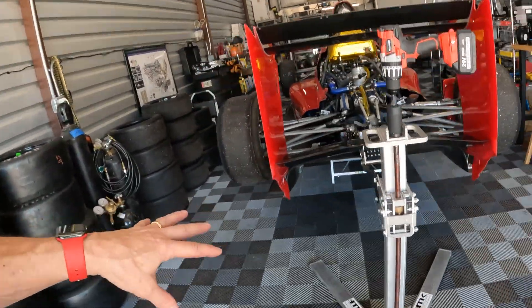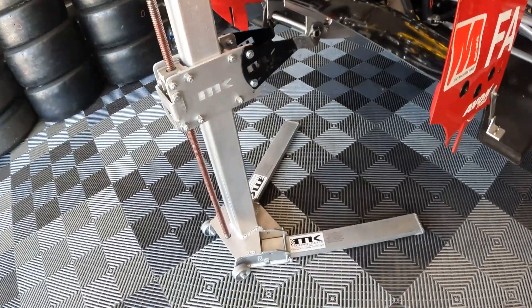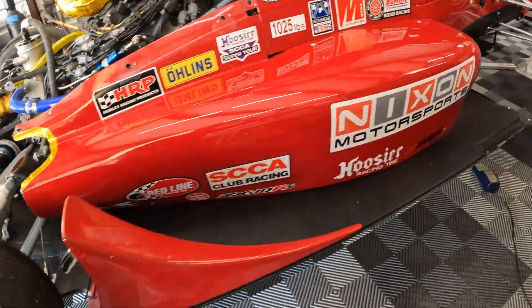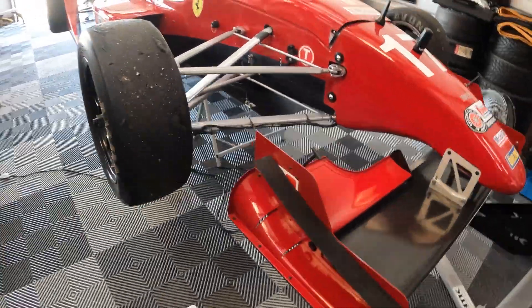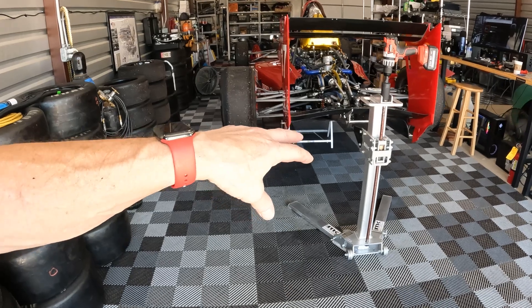I have to say I'm actually impressed with these Formula car lifts. To me, this is a great, easy-to-use quick jack for the race car. I'm going to give these a shot for the next test session we have coming up, to see how I like these compared to the A-frame lift that I told you about.